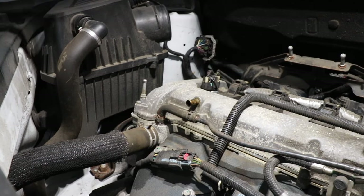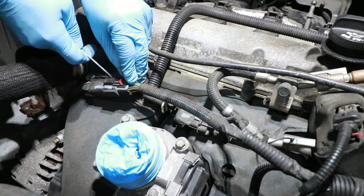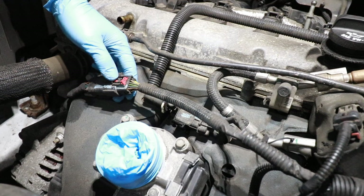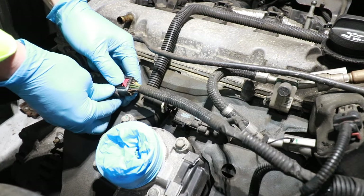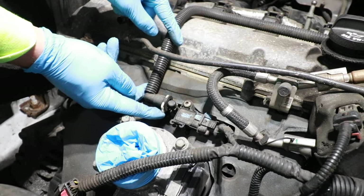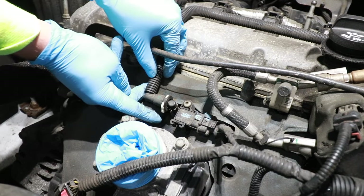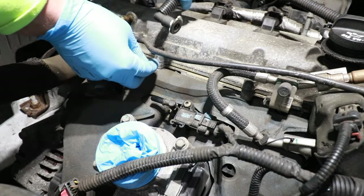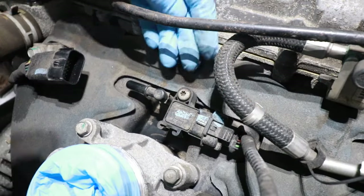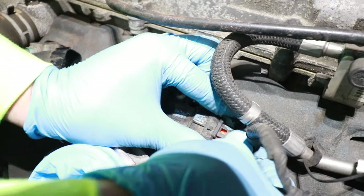Next we need to start removing some electrical connections out of the way. Starting with this connector: push this red tab back very carefully — it helps to take a little pick and push in the center while you slide it back. Then take two hands on this electrical connector, push down on the black push tab, wiggle it back and forth, and that slides off. For this next connector, there is a tan-whitish connector — push it towards the windshield and wiggle it forward. To remove the next connector, push down on the black tab and work the connector side to side until it pops out.